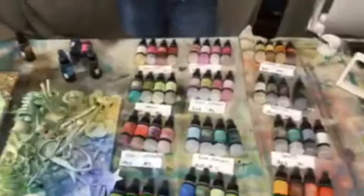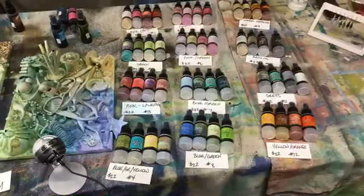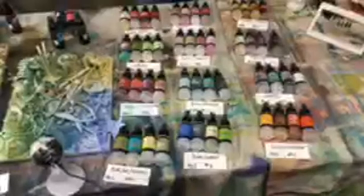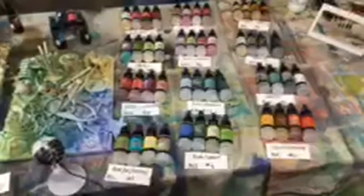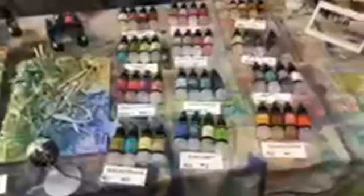You've got your pinks and your greens. If there's a color you really love, we'll be glad to go up front. We can either do it through Messenger. If you want to text me, my phone number is 316-640-6332. I can text you back pictures of things.